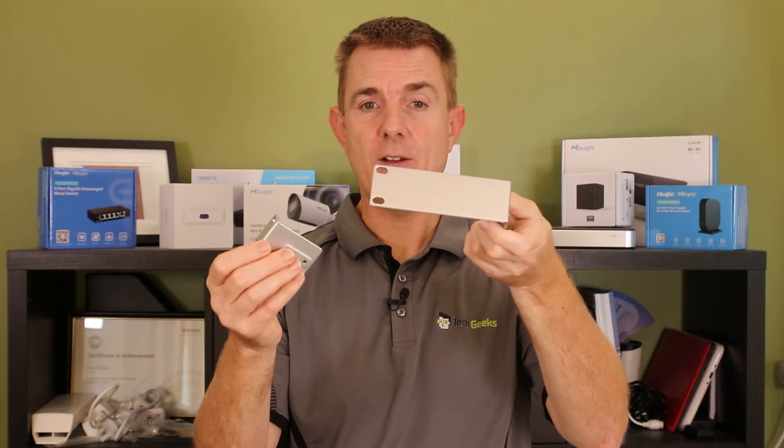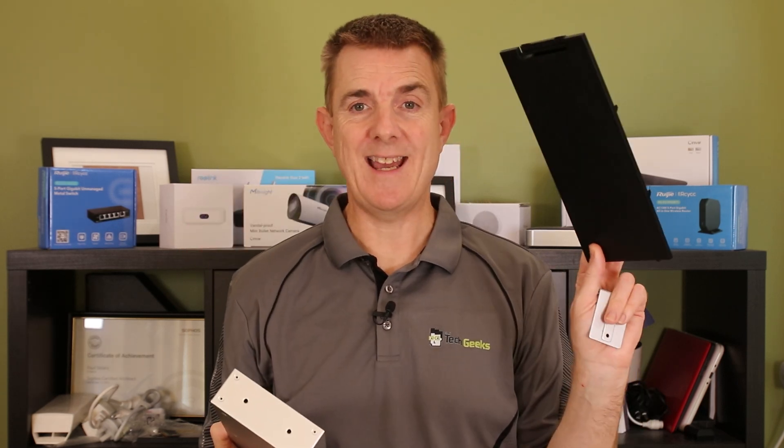You are going to get two portions of the actual rack mount depending on which way you're going to put it round. You are going to get the back box for it that the power supply and everything's going to sit in, and you're going to get the plastic lid for it as well.